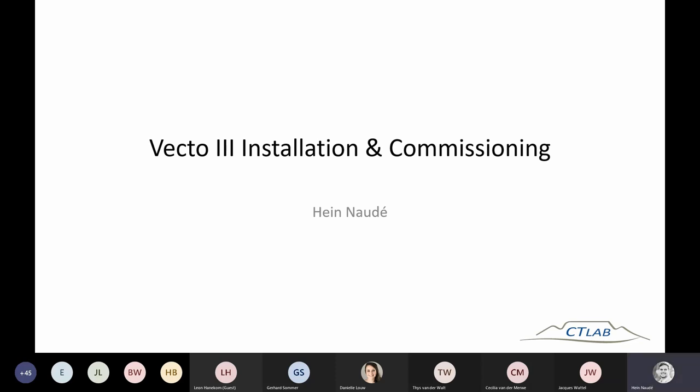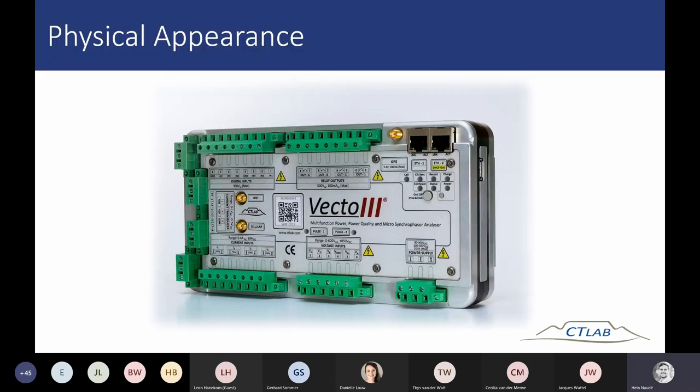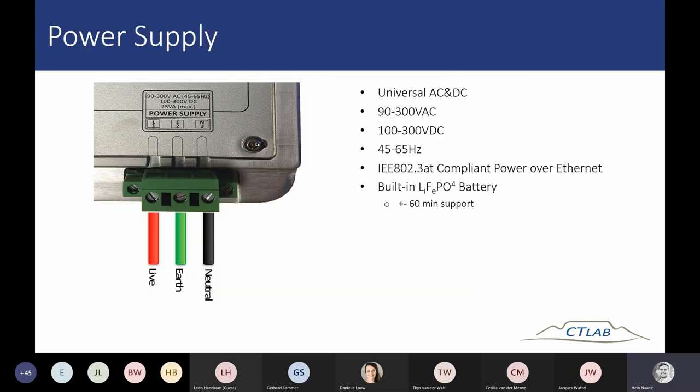The first thing I want to discuss before we go into the physical installation is the physical appearance of the device and the specifications. In terms of the power supply — sorry if this sounds like repetition, I've covered some of this in the previous session, but for those who are new I'll go through it briefly again. The device can be powered in three ways: from AC, from DC, and also Power over Ethernet.